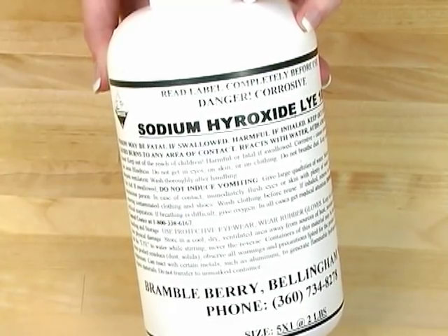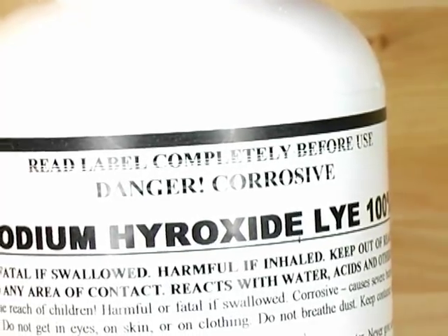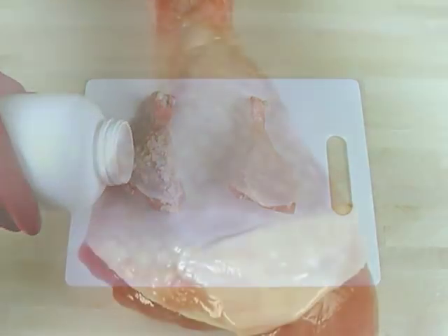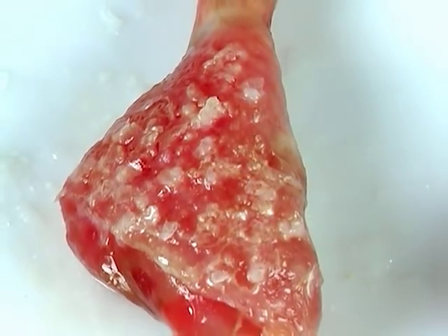Before you get started on your first batch of soap, it's important that you understand more about lye. Lye is a corrosive substance. Even though you can still buy it at many hardware stores, it is dangerous. Lye is often used in making some food products such as brining olives or doing lutefisk. It's used in the biodiesel process, to clean drains, and in soap making. This harsh chemical will eat through organic matter. Check out my science experiment — this is chicken, and this is chicken on lye. Any questions?